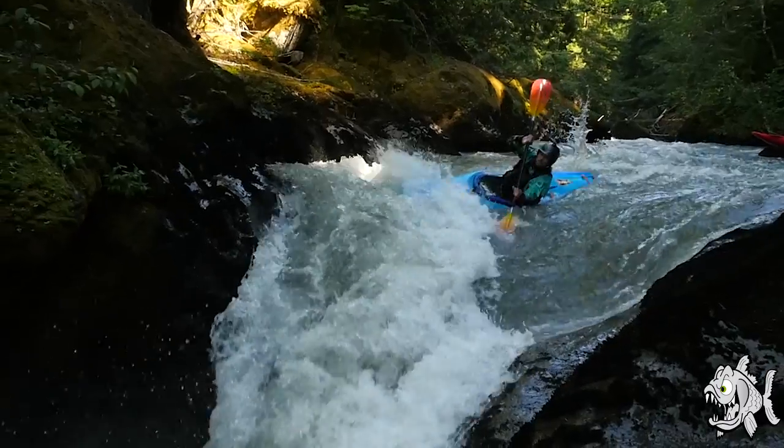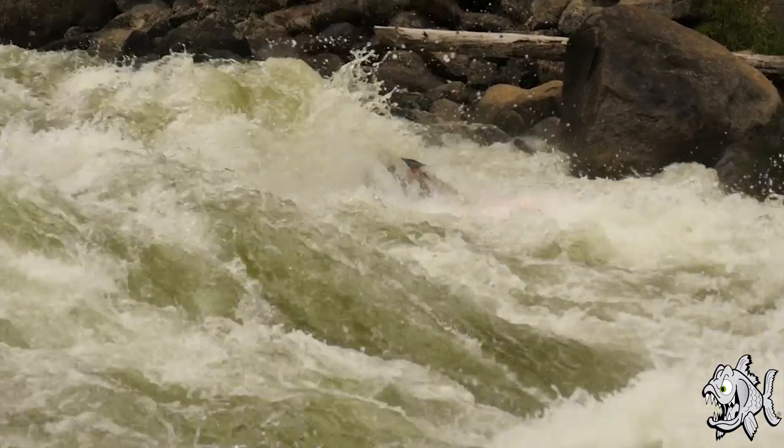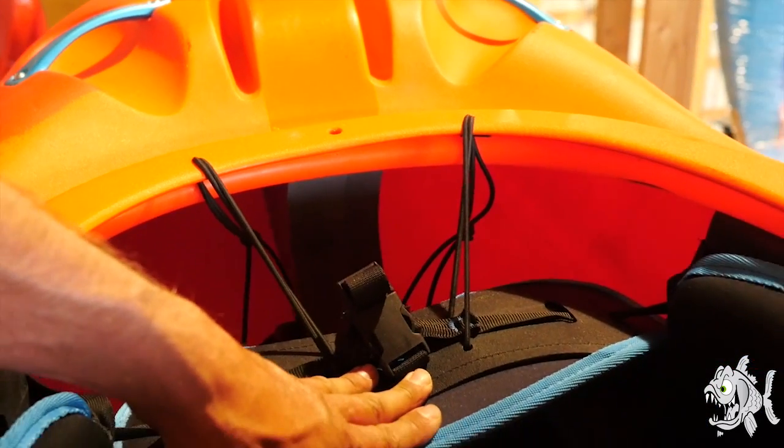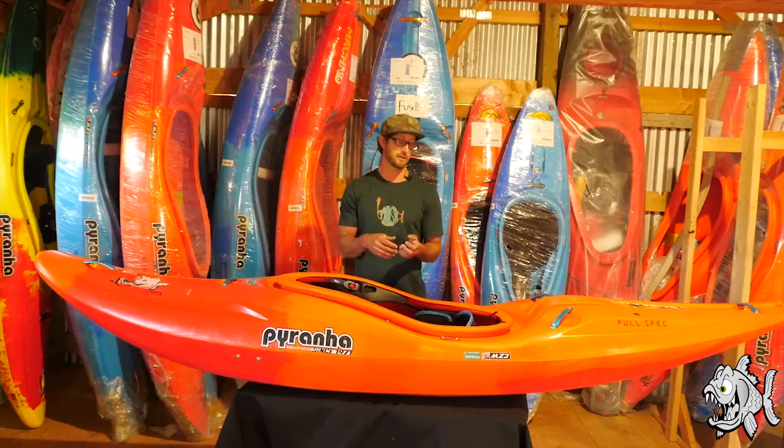All these things are just trying to get you up and over features. The space between the top of the seat and the top of the cockpit rim is a little bit greater than the other boats — I just wanted to have very easy access to put overnight gear in and out of this thing.